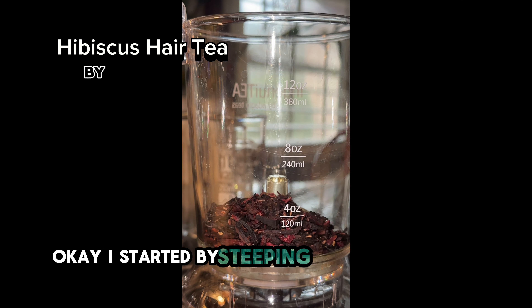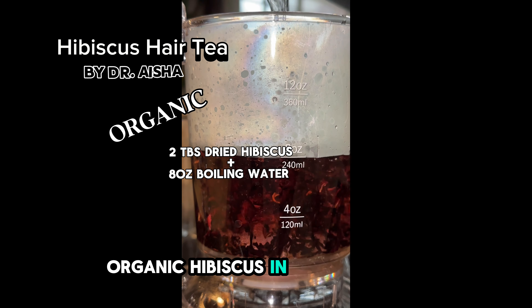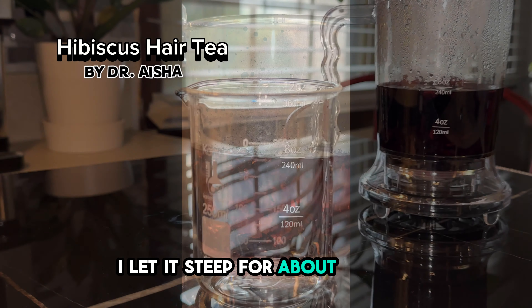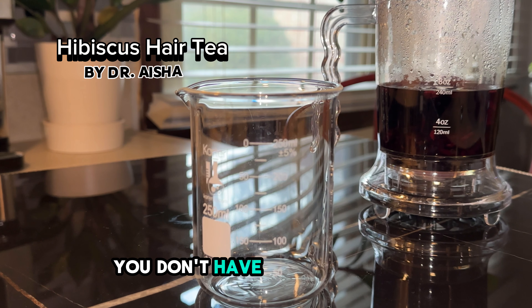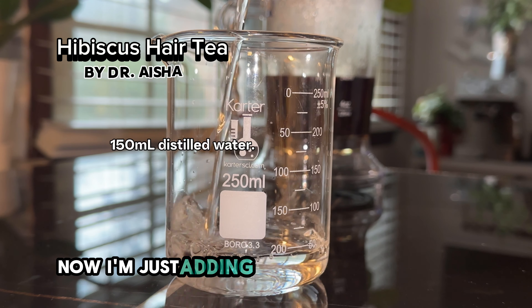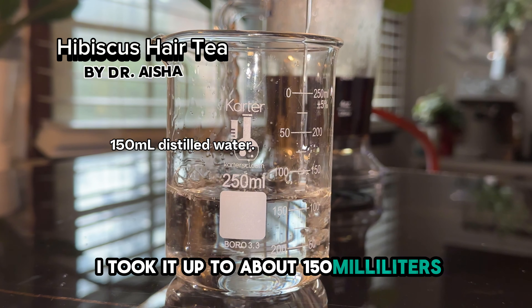I started by steeping two tablespoons of dried organic hibiscus in boiling water — I just did eight ounces. I let it steep for about three hours. You don't have to wait three hours, but at least let it cool down. Now I'm just adding in some distilled water; I took it up to 150 milliliters.